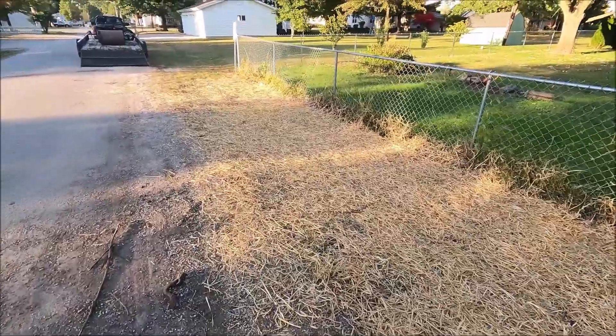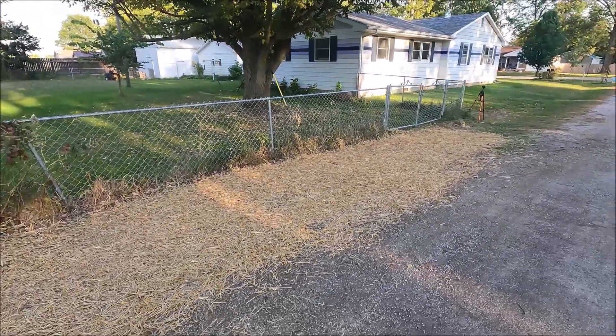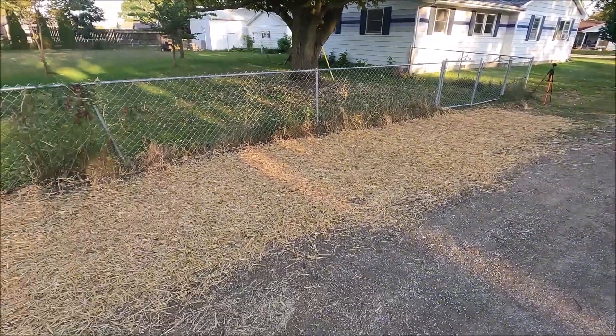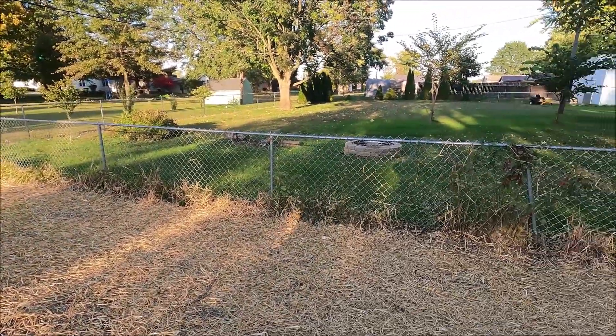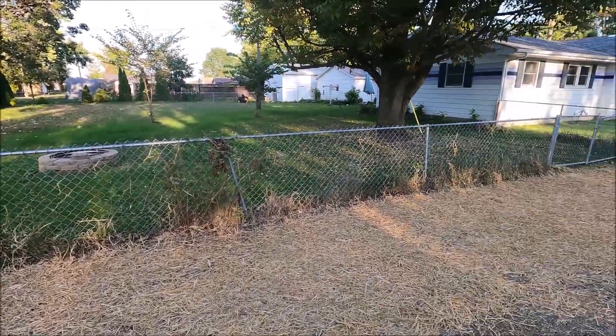That's where all the brush caused the grass to die. We've got rain coming in tomorrow, so it's a perfect time to seed that area and get it done. I believe we are done for this year.